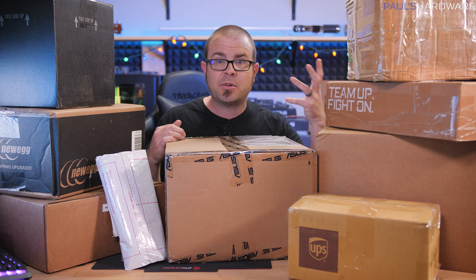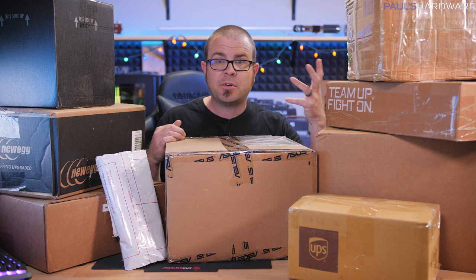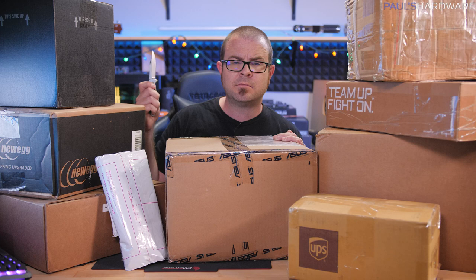Not much more to say for an introduction besides that, so I've got my knife - let's take things out of boxes.